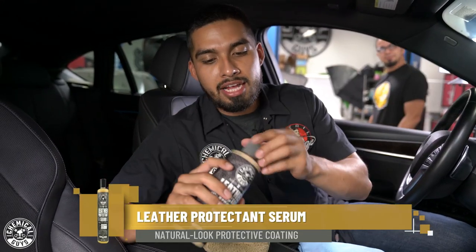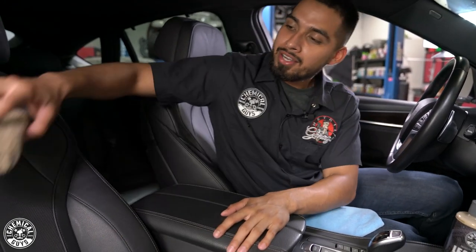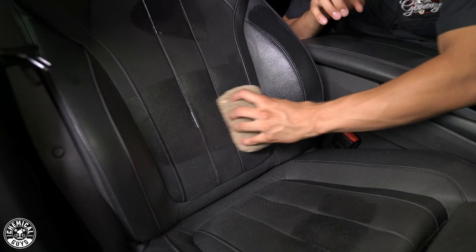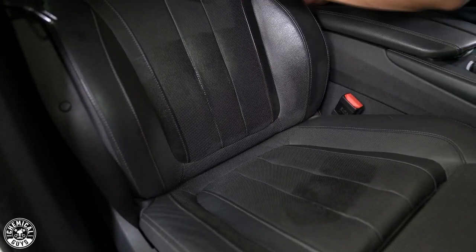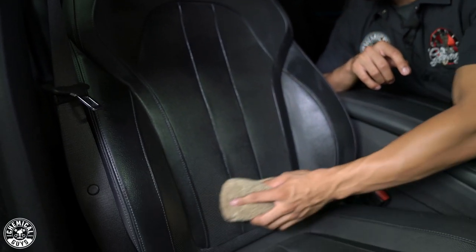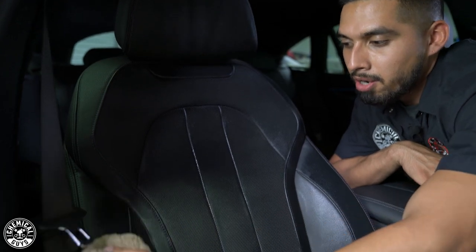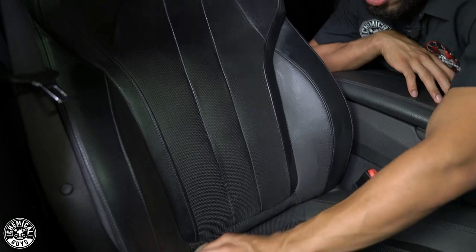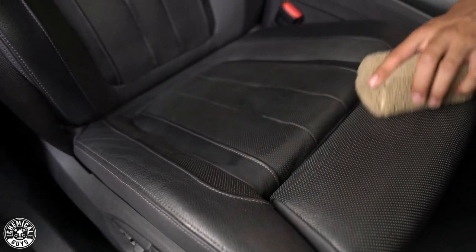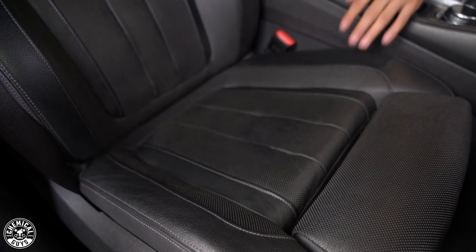I grabbed Leather Serum and I'll show you guys how to properly protect your leather using this protectant. Smear it onto your microfiber applicator, go to the area, blotch it out, and work it in. Leather Serum goes on as a gloss just to allow the user to know exactly where they've applied it, but once it dries it goes back to being matte. How I like to explain Leather Serum is it is like sunscreen for your leather — it's going to keep it moisturized and protected from harmful UV rays. If you don't have tints and you leave your car outside, the harmful UV rays will not damage nor cause cracking on your leather. One cool thing Leather Serum has is it is dry to the touch — as soon as you finish applying it, it will not wear off onto their jeans or clothes.